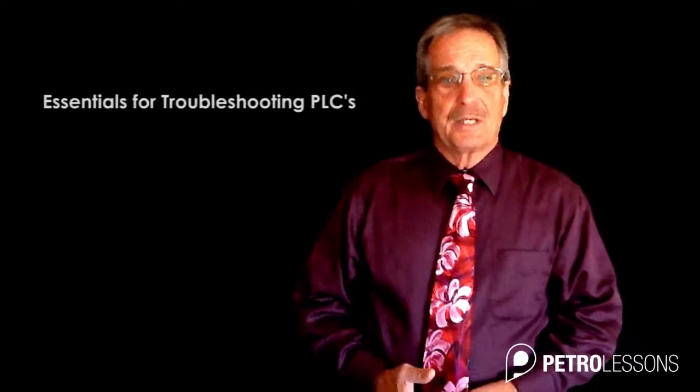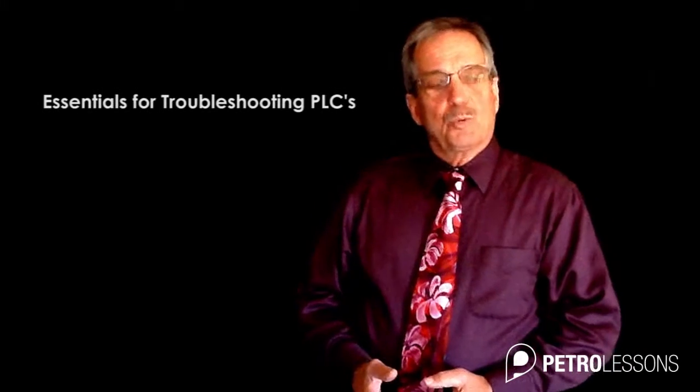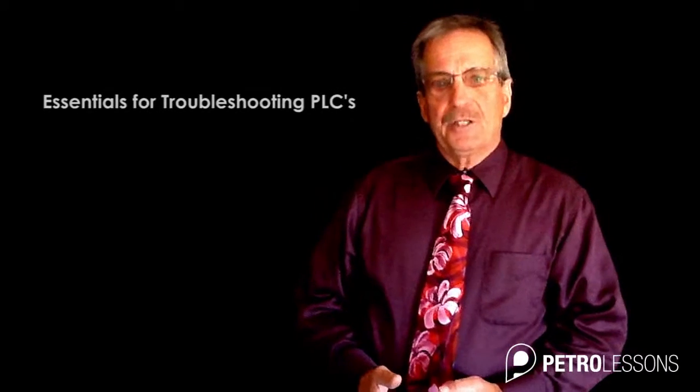Hello, my name is Jim Joris and welcome to Essentials for Troubleshooting PLCs. My background in the electrical world is diverse. In my many years in the field I have worked on everything from rewinding motors to high voltage to servo motor control systems.